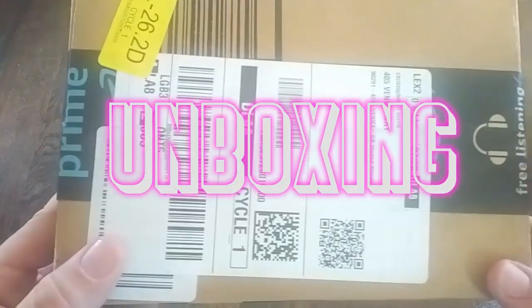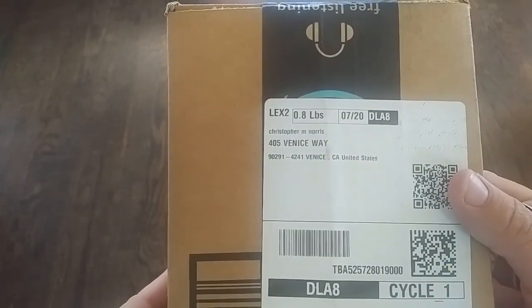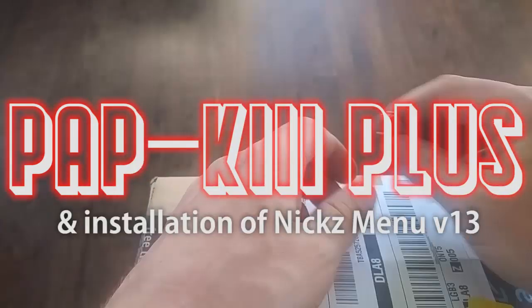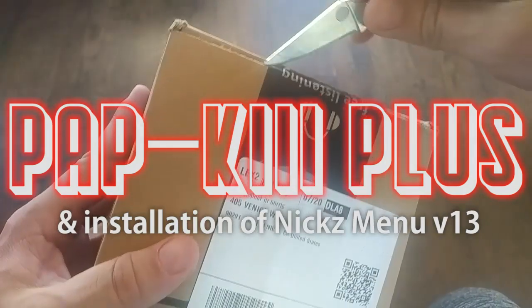Greetings fellow Prime citizens. I have a .8 pound box here. It has the PAPK3 Plus. We are going to open it up and show you how to set it up here today.